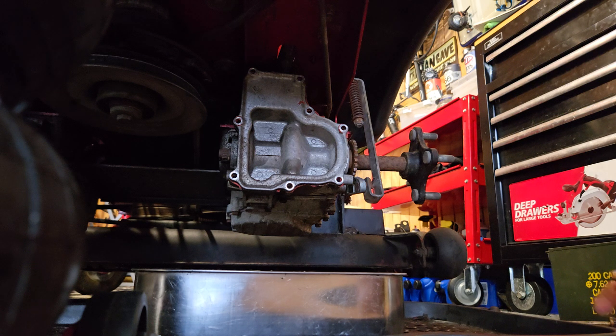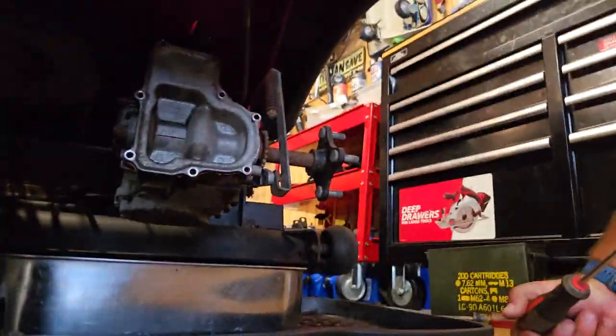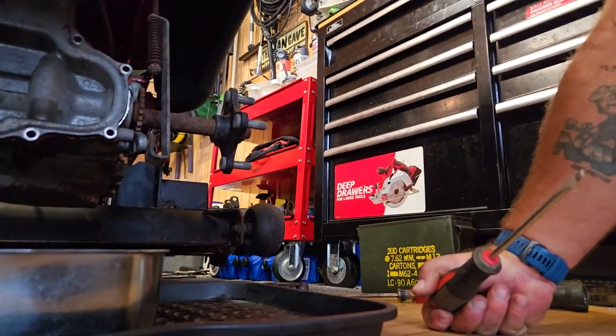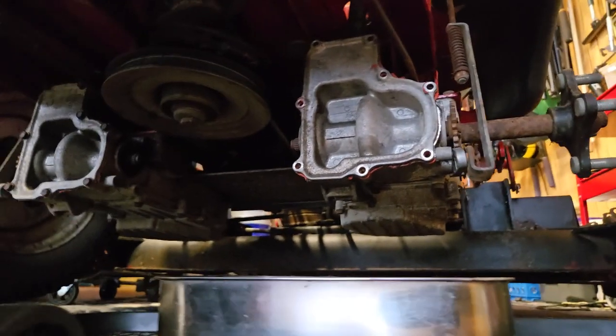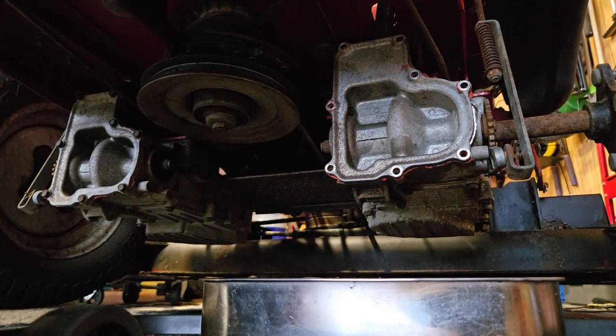What I want to do is change the oil on it. Who knows how long it's been in there. It's a 2011. I'm not sure how long it's been in there, so I want to capture this, but I don't want my face in it. You don't need to see my ugly mug.